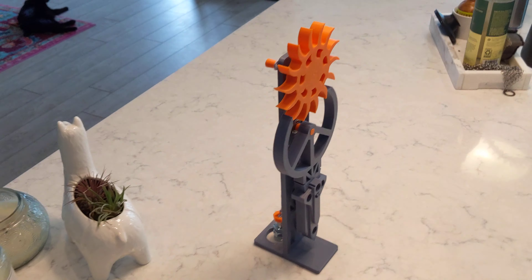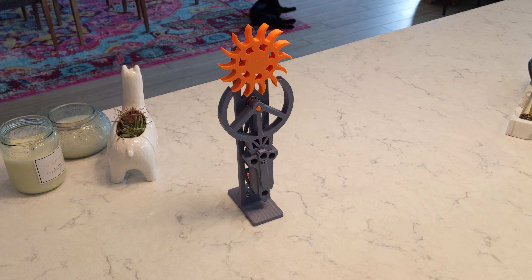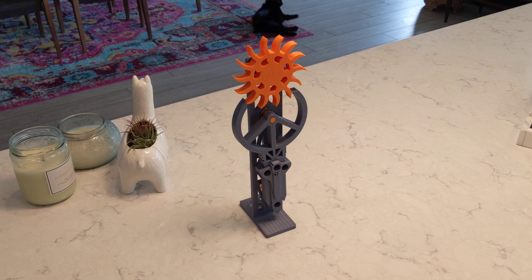I also modified this pin for the pendulum so that it friction fits into the lower bearing and has a spacer built in. I really like this design. I'm going to keep remixing it.